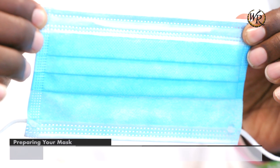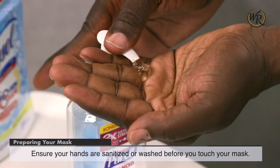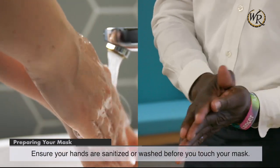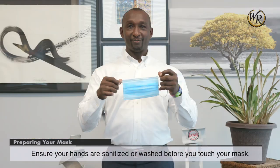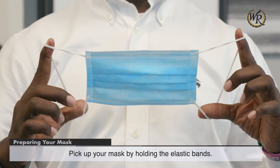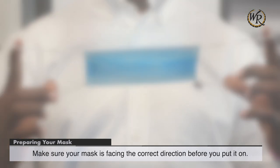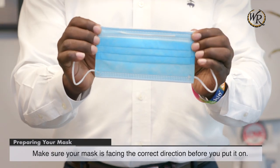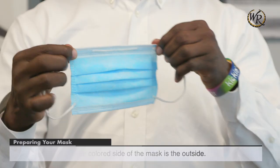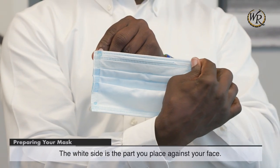Preparing your mask. Ensure your hands are sanitized or washed before you touch your mask. Pick up your mask by holding the elastic bands. Make sure your mask is facing the correct direction before you put it on. The colored side of the mask is the outside. The white side is the part you place against your face.